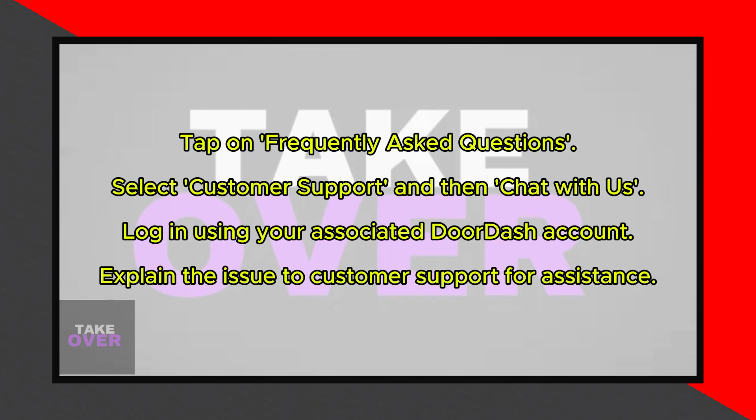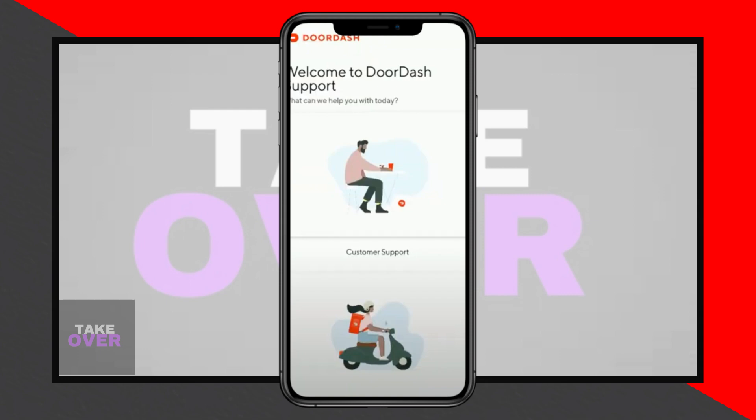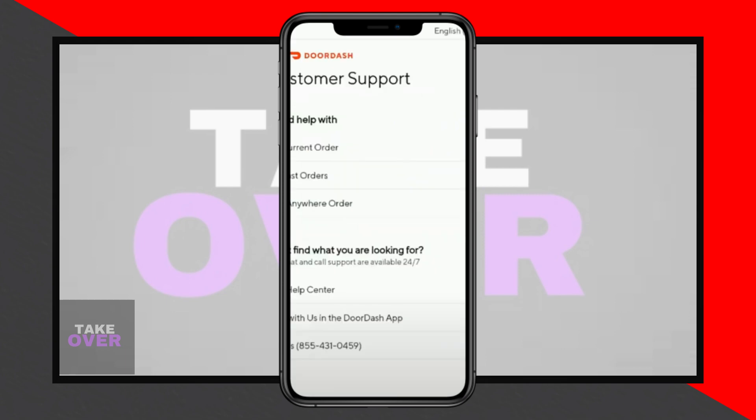If these steps still don't fix the problem, open the DoorDash app and click on the Account tab which will take you to a new screen. On this screen, tap on Frequently Asked Questions. From there, select Customer Support since you are a customer, not a Dasher. Next, tap on Chat with us in the DoorDash app. You will be taken to a login screen where you need to log in using the account associated with your DoorDash app.